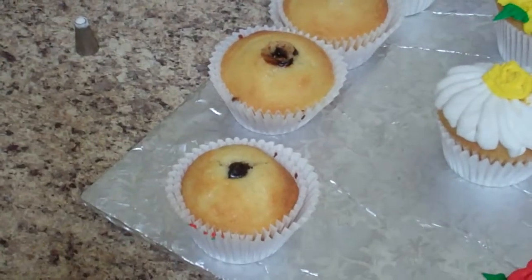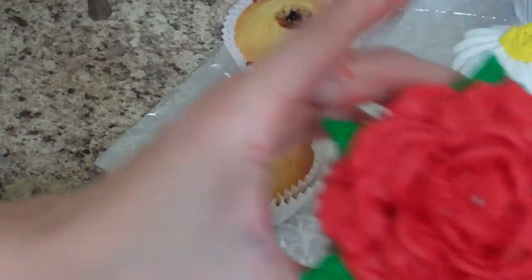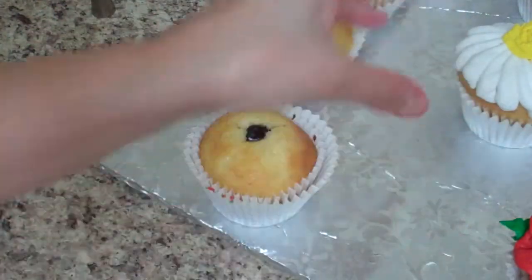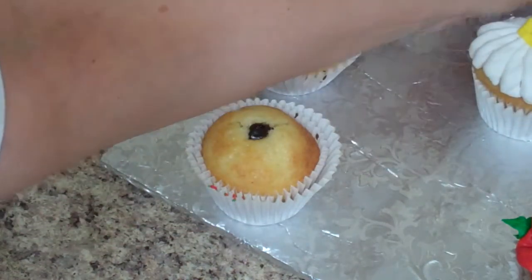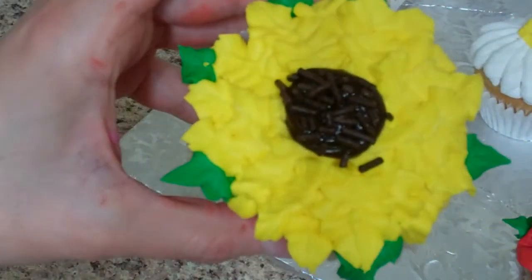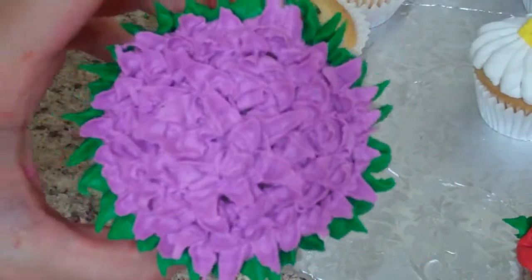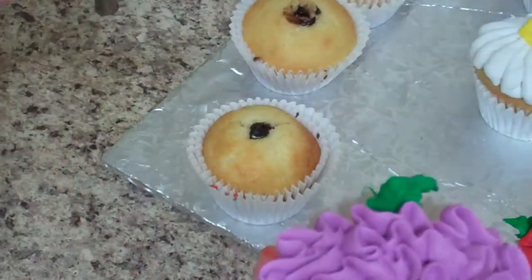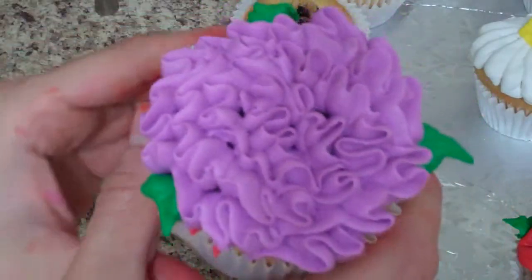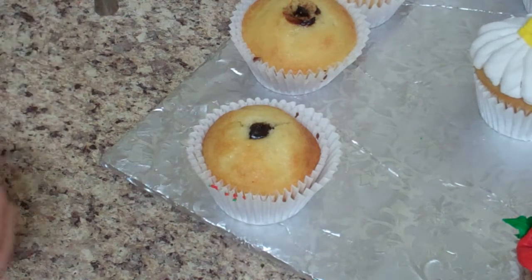I have done a rose cupcake, this is my version of a daisy, and I'm from Kansas so we have to have a sunflower. I'm going to show you how to make this one - I think it's like a chrysanthemum, I'm not positive, but I'm not a flower person. And I did this one just to see if I could do a carnation.